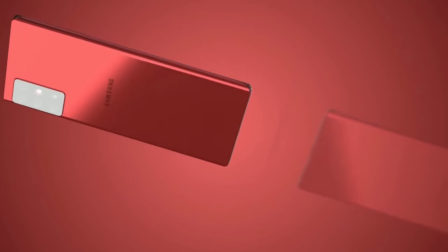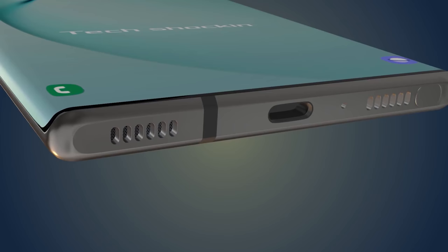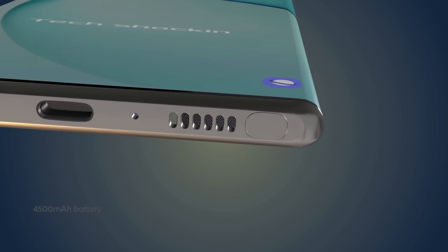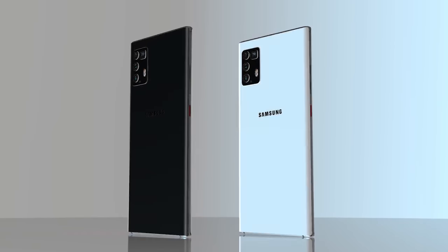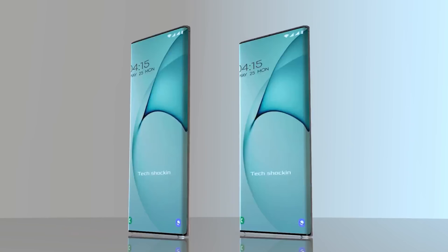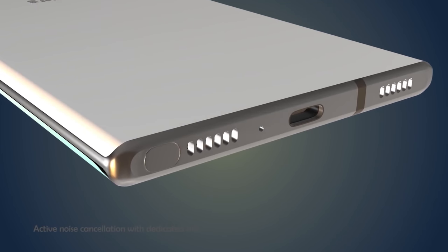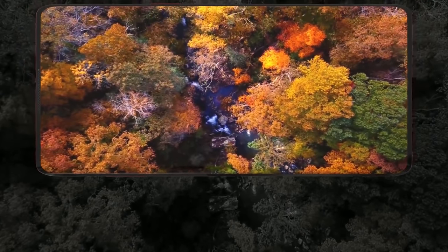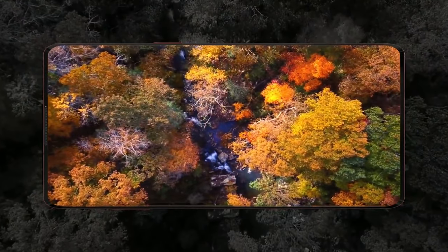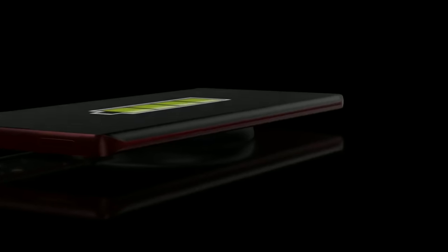It's a great time to be a Samsung fan with so many phones being released — we've got a huge selection in the A range, the premium S and Note line, on top of the Galaxy Fold and the Galaxy Z Flip. The Z Flip is the only one that doesn't really excite me, as it seems to be trying to solve a problem that isn't really there, and it's overly complicated for very little reason. That's just my opinion though, and it will likely be successful being priced much lower than the Fold.